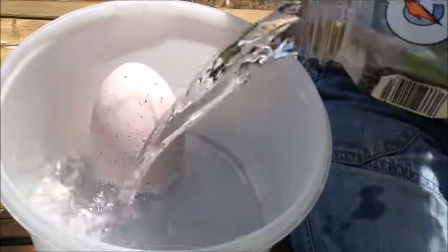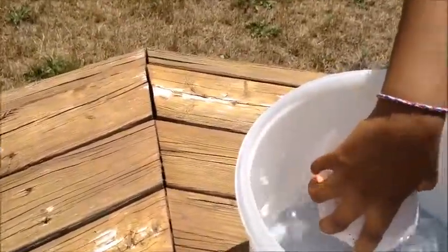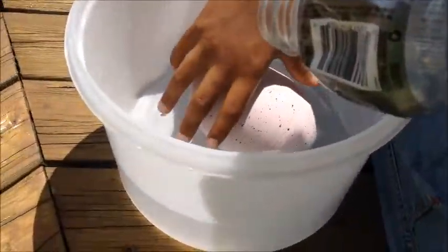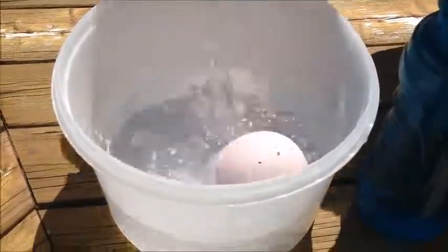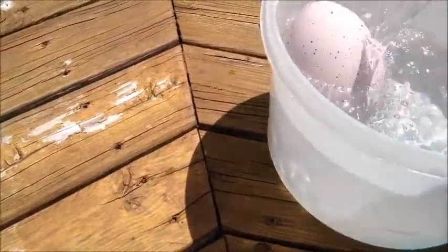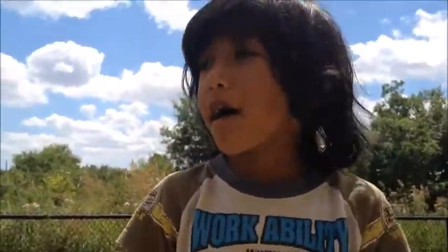Let's open it! Now I'm going to put the egg in the container. And I need to put it up to it. It's covered. Oh, we need some more. We'll add some more water.